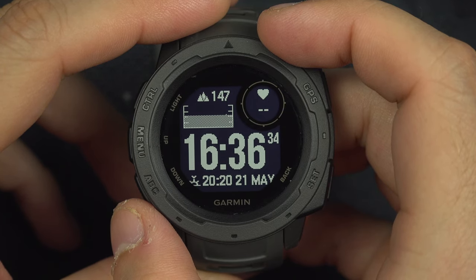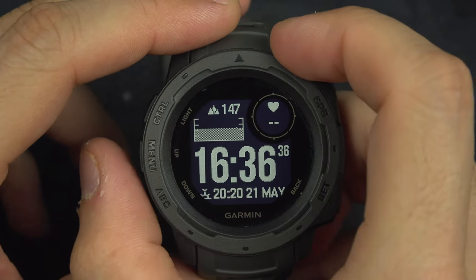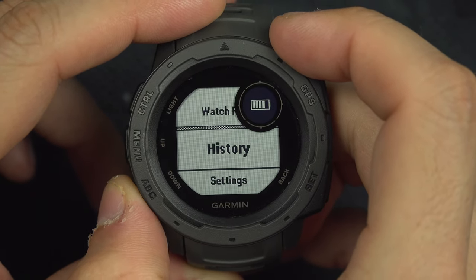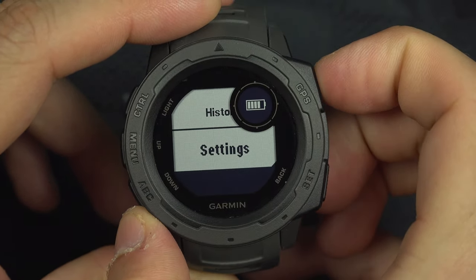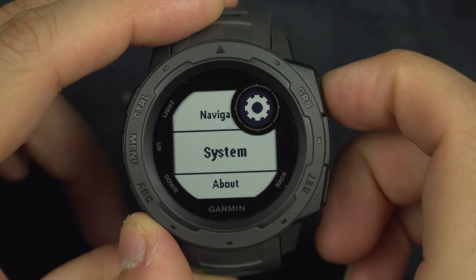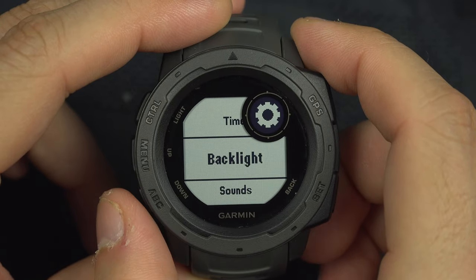To manage the backlight settings on your Garmin Instinct, press and hold the menu button and then go down to settings. From here, go down to system and then go down to backlight.